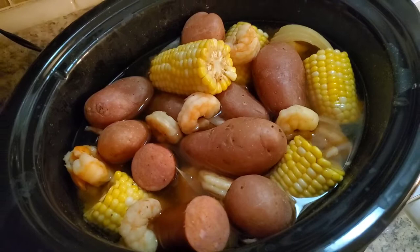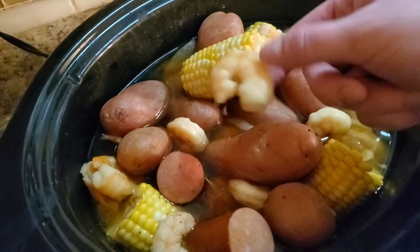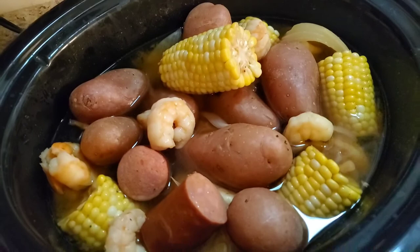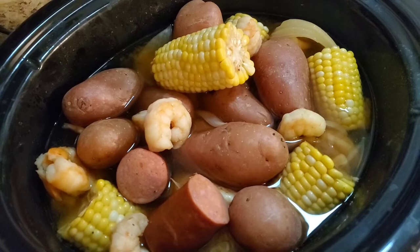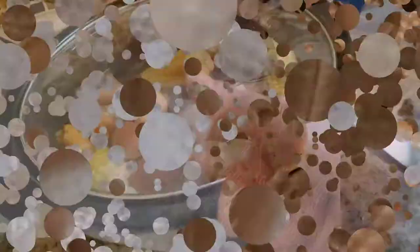It's been about an hour to an hour and a half — it really depends on the sizes of your sausage, shrimp, and corn. Everybody's looking happy: the corn is nice and bright yellow and tender, shrimp are fully cooked through, potatoes are nice and soft, and the sausage looks good — it smells divine. I've whipped up a little homemade cocktail sauce: about two tablespoons of horseradish, a teaspoon of Worcestershire, one cup of ketchup, and the juice of a lemon — just whisk it up. I'm also melting some butter and toasting crusty bread in the oven.